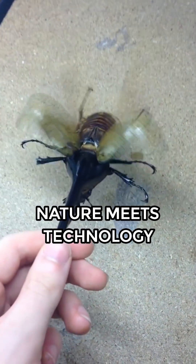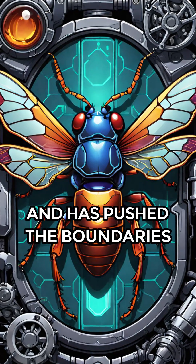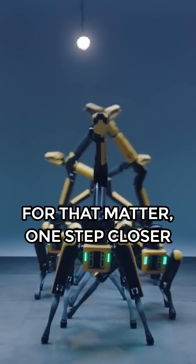It has come to a point where nature meets technology through insect-inspired robotics. This talented scientist has delved into the realm of the insect world and has pushed the boundaries of innovation, making the future of mechanical insects, or any lifelike robots for that matter, one step closer to reality.